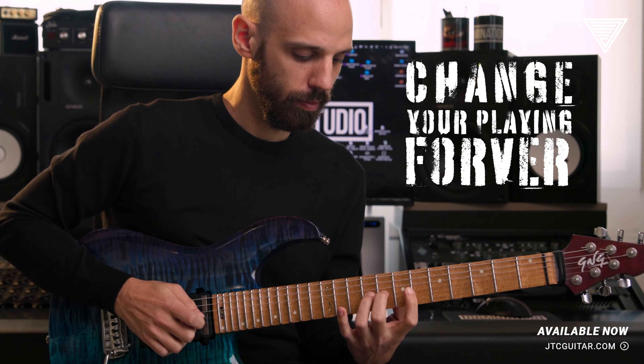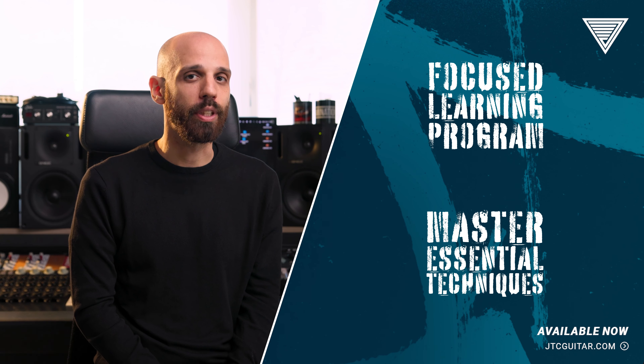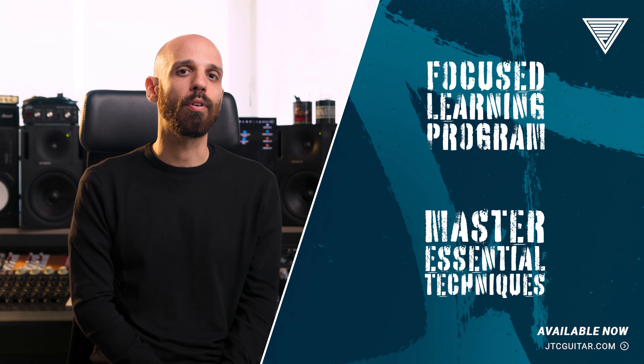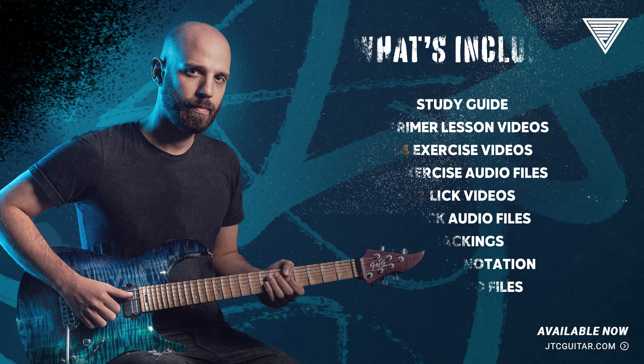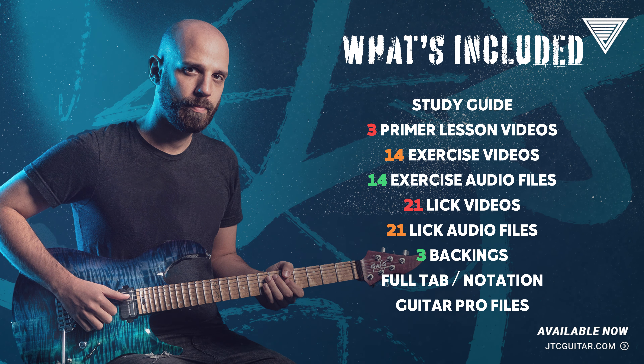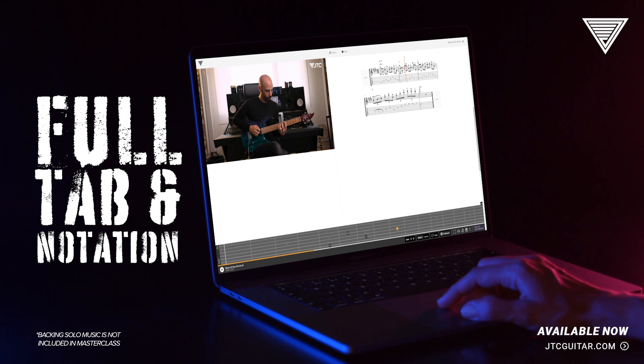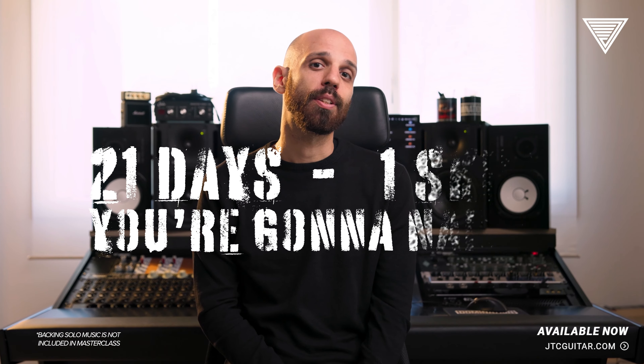So you won't just learn how to hybrid pick, but how to use it in your playing. Whether you are new to hybrid picking or just need some focus with it, this is really going to help you focus in a realistic time frame. 21 days, one skill — and you're going to need it.